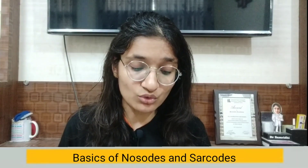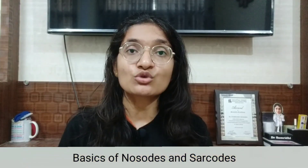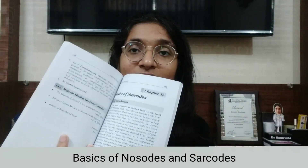The biochemic system of medicine is also covered — its history and the principles on which it works are clearly elaborated. The basics of nosodes and sarcodes are also given, including Materia Medica books on nosodes, and for sarcodes: preparation, indications, contraindications, and Materia Medica books on sarcodes.